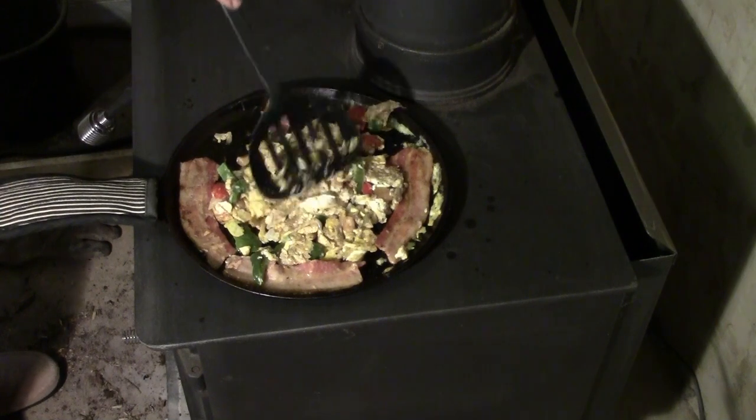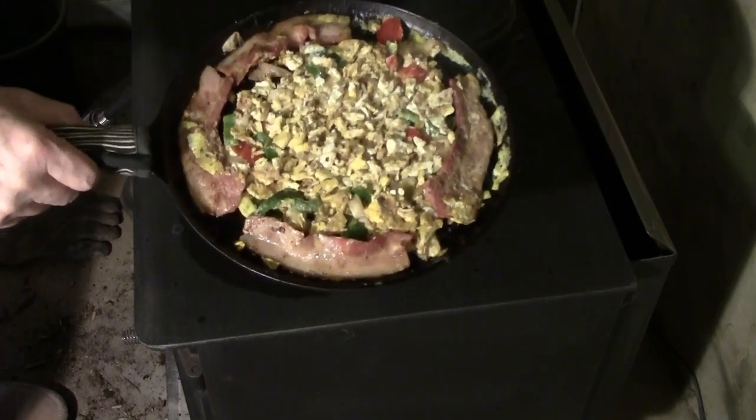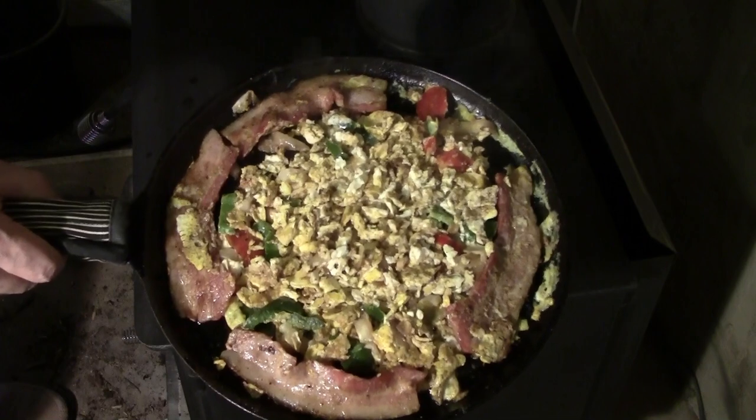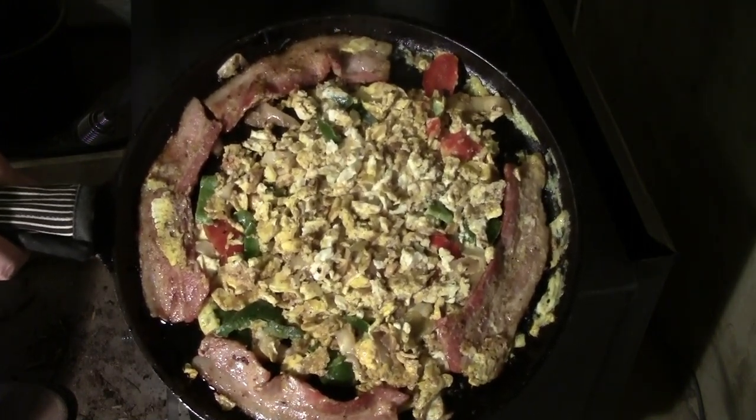I like my bacon a little on the soft side. And finally, it's done cooking and ready to eat — cooked the old-fashioned way with cast iron and a wood stove.